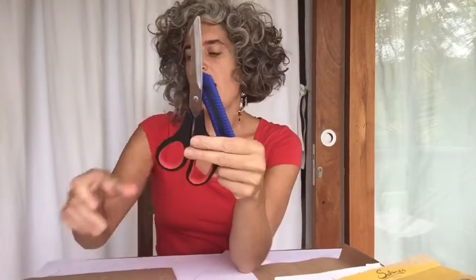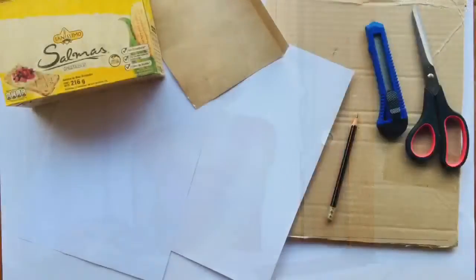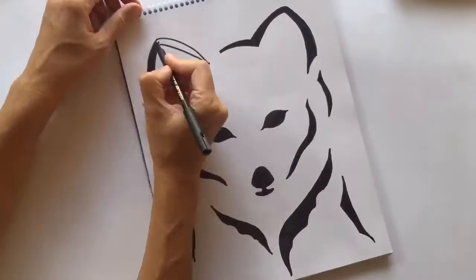So to make your stencil, what do you need? First, a piece of paper or even cardboard — it's better if you have cardboard because it's more resistant when you're doing a lot of different prints. You'll also need a pencil or a pen, a cutter — be careful when you use it — or scissors, and something to protect the surface you're working on when you're cutting the stencils.